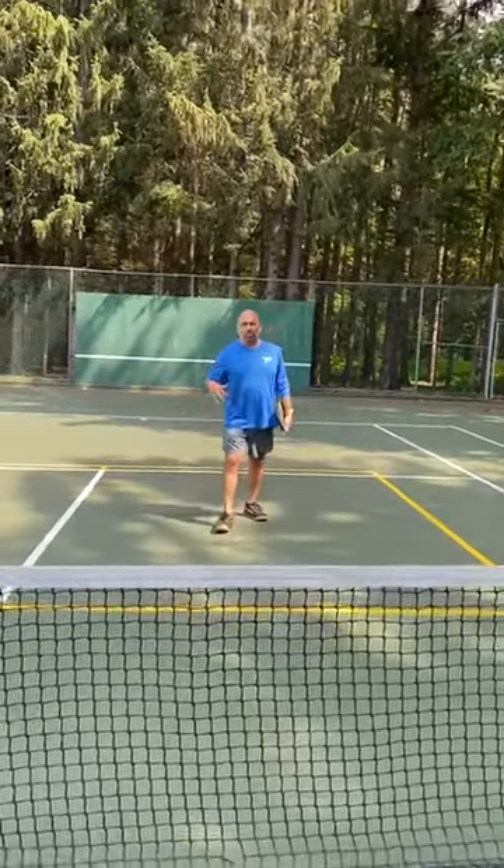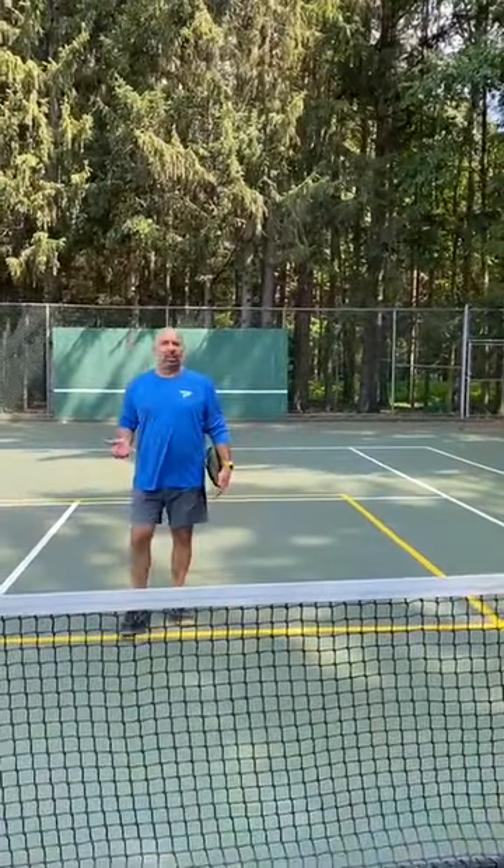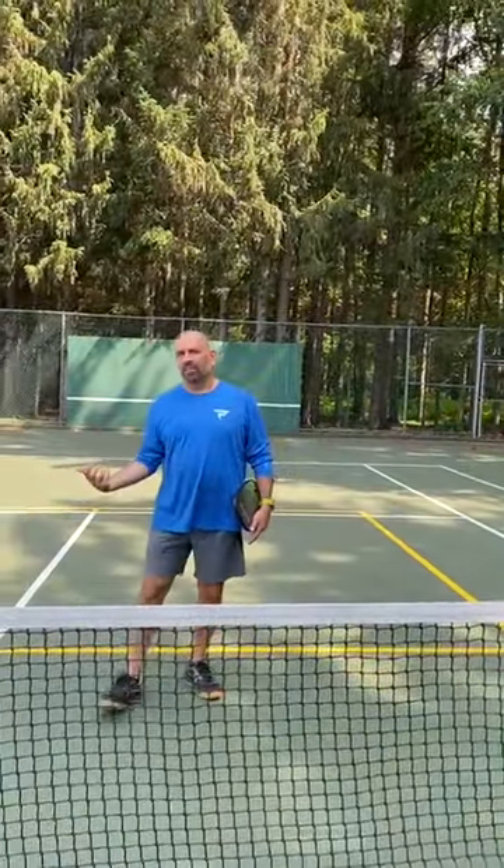That's a good drill to do because you're going to have to play there and you're going to have to make shots from there that transition you to the line as the server.